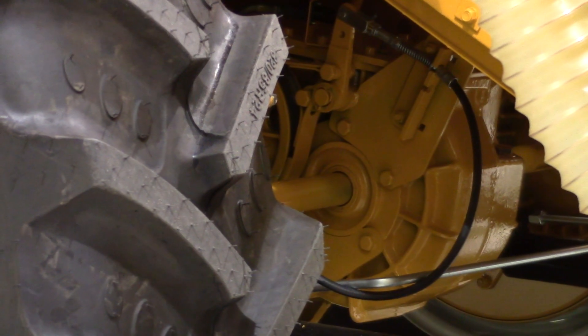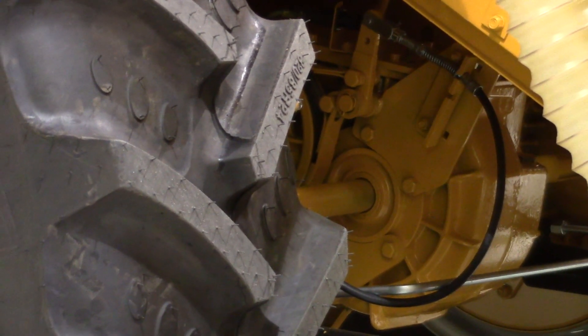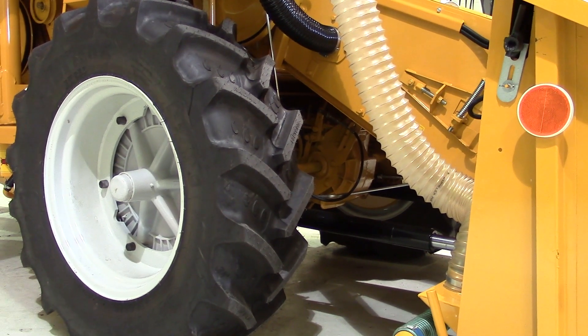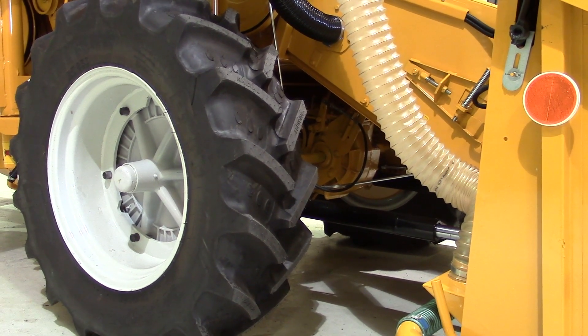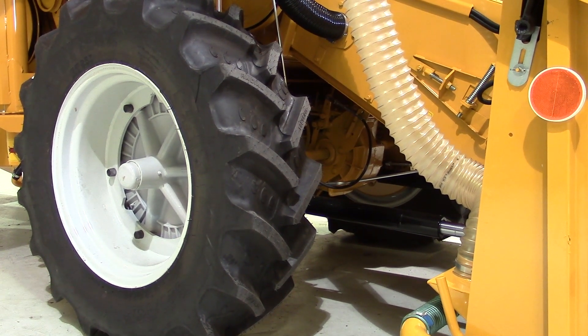The SR10 has a robust transmission, and that's easy to see especially when looking at the gearbox. The gearbox is from the conventional combines — the whole frame setting. In the past we have used them also on much bigger conventional combines, so that is a legacy from them.